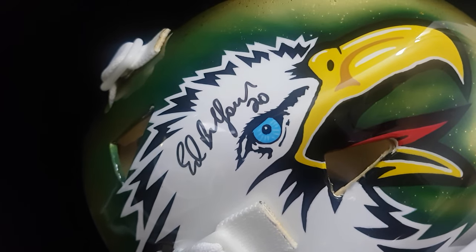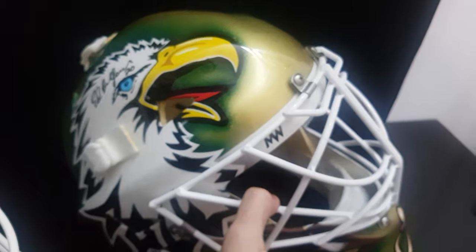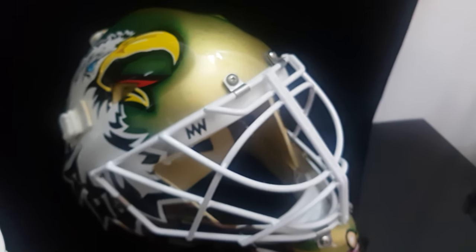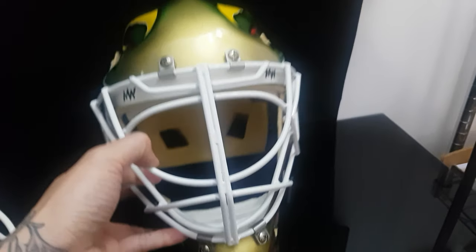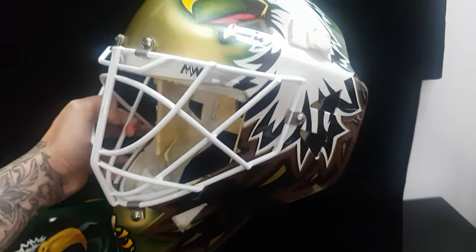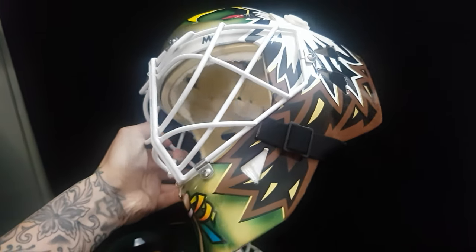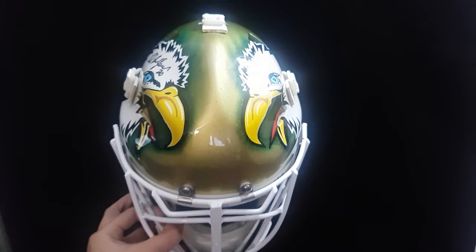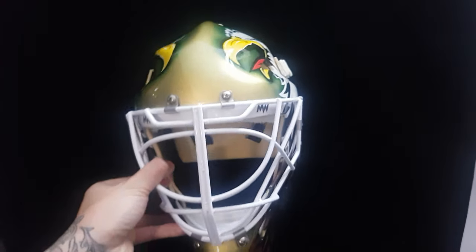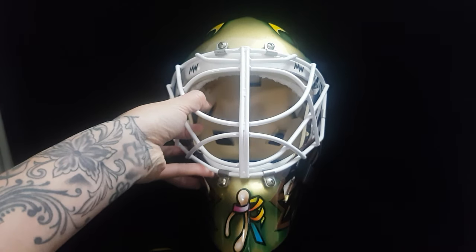The story is that the collector had asked Eddie's agent if it was okay if he had an exact replica of the ice-ready mask that Eddie would wear. Miska also asked Eddie if it was okay back in the day, and Eddie said yeah, for sure, go ahead — and that's how these masks got made.